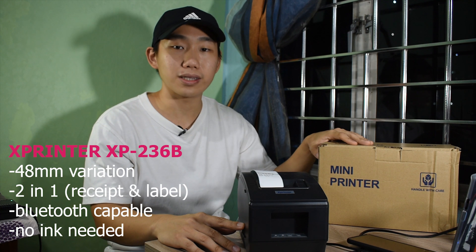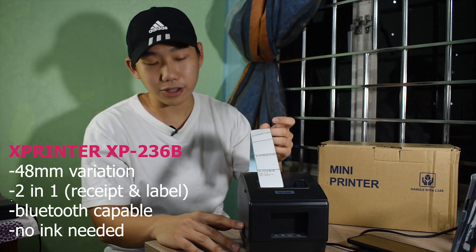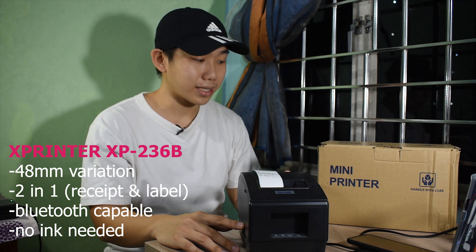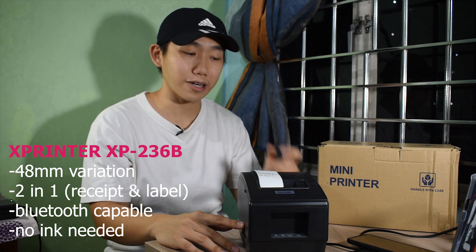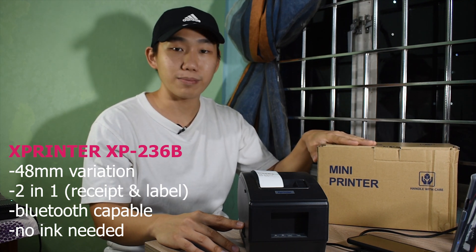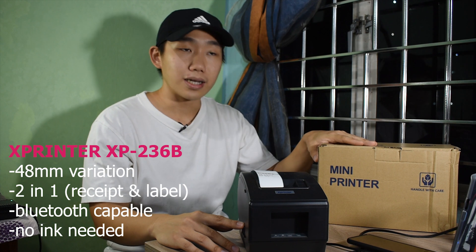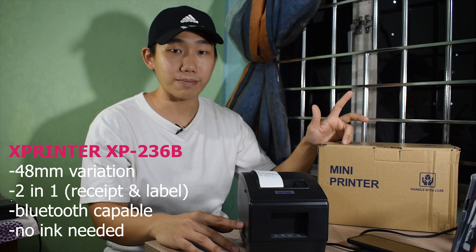This is a 2-in-1 printer, meaning it can print stickers and thermal paper. It comes in two sizes — it prints 58mm and 48mm, but the one we have here is the 48mm variation. It prints a maximum of 50mm by 80mm.